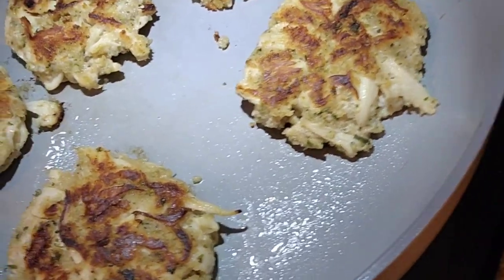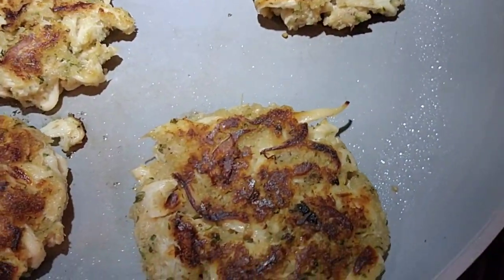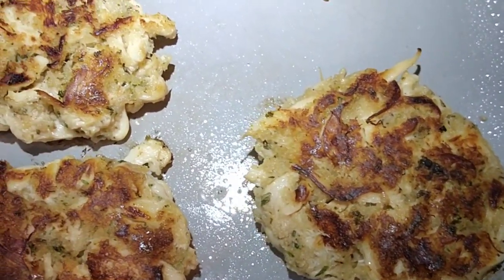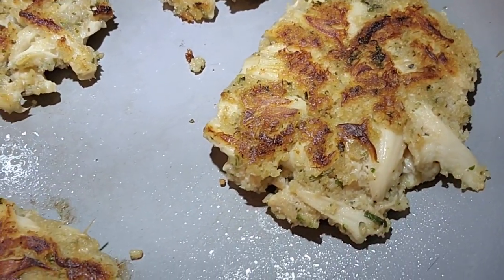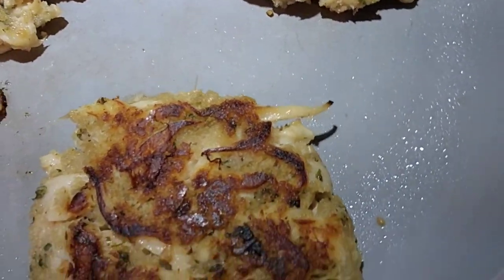Let's get in here and take a look at the details. Look at the shredding, look at the herbs and the seasonings, and look at the seaweed. These look wonderful, they smell wonderful, and let me tell you — they tasted wonderful too.